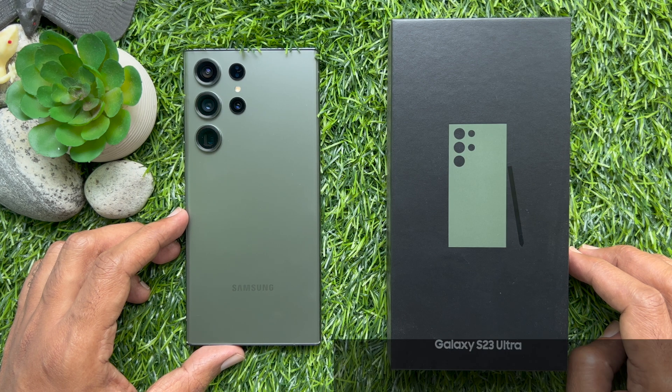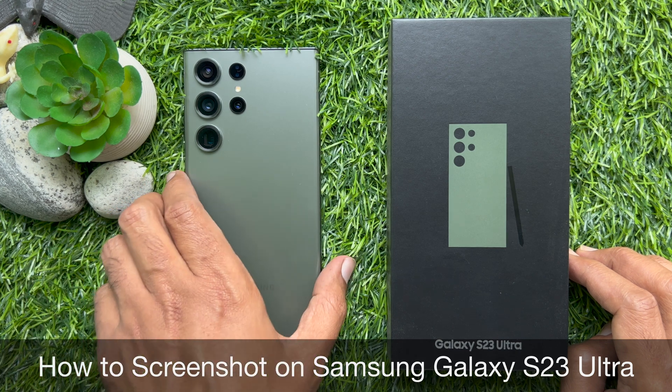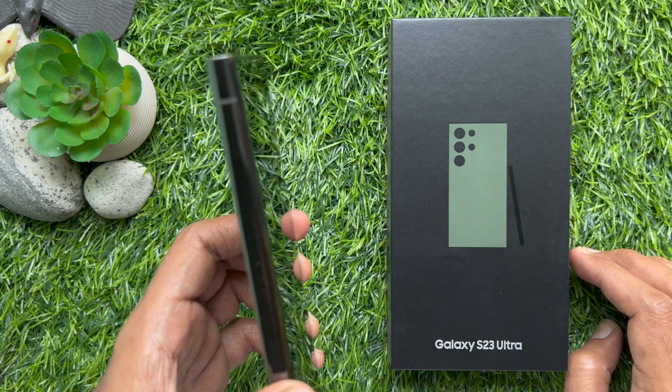Hello everyone. Today I would like to show you all how to take a screenshot on Samsung Galaxy S23 Ultra. Let's have a look.